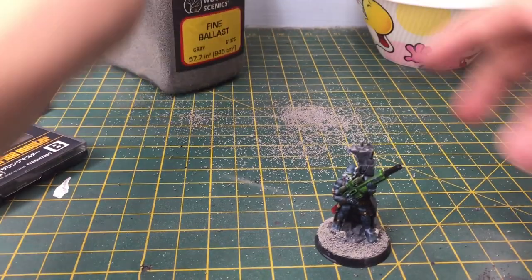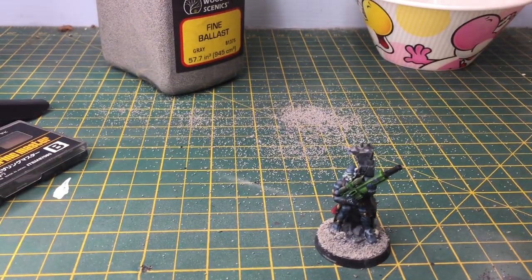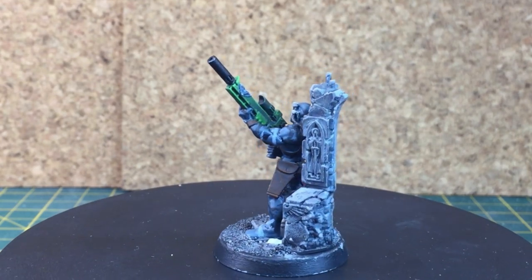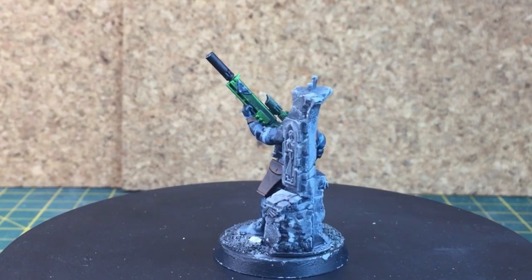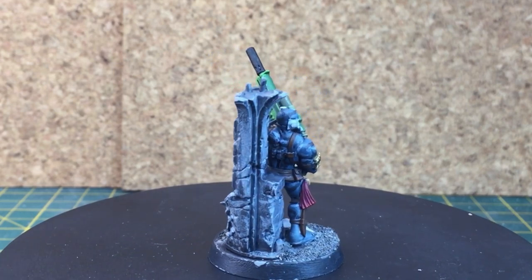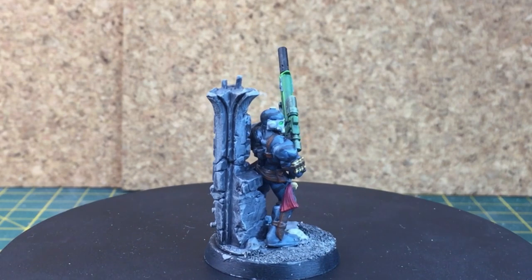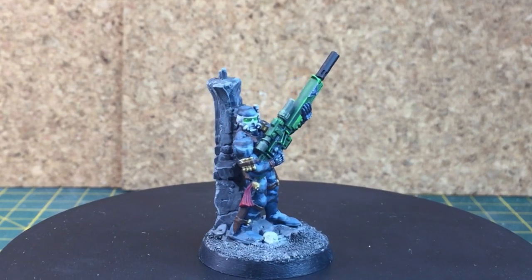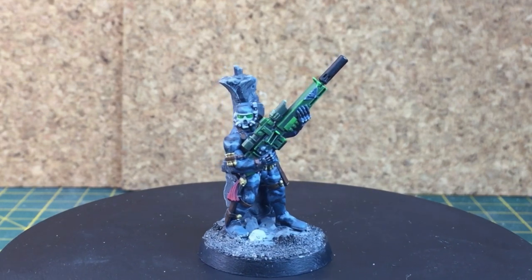When you're done with the rocks you can attempt to pour them back in — unsuccessfully. I've made a bit of a problem there, give me a minute. So yeah, here's the finished guy. I'm very happy with him — I think he's one of the best models I've ever painted to date.